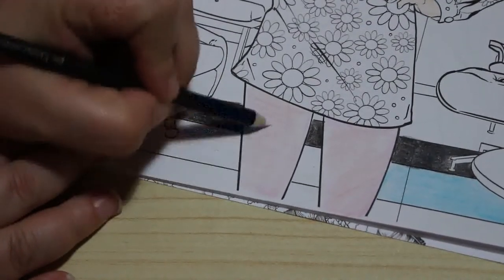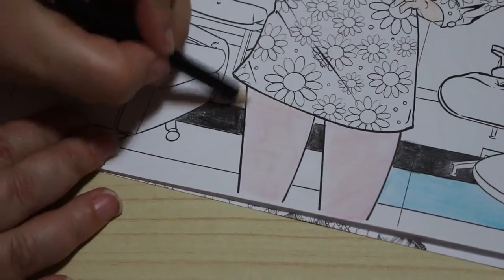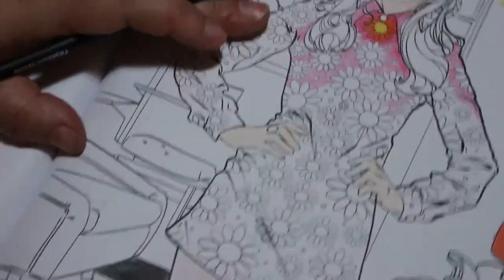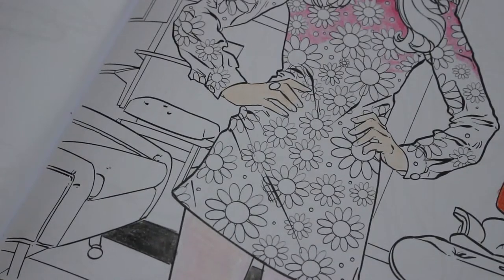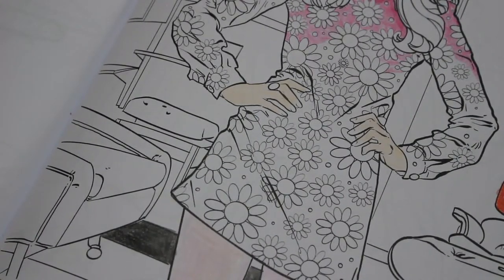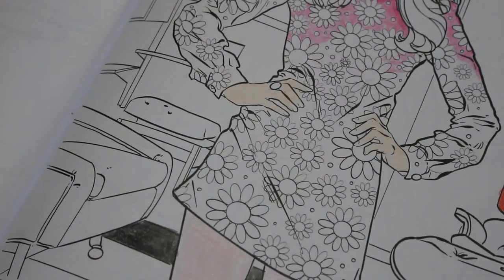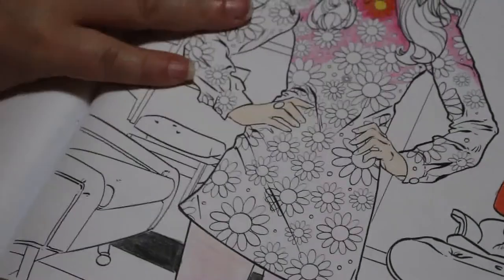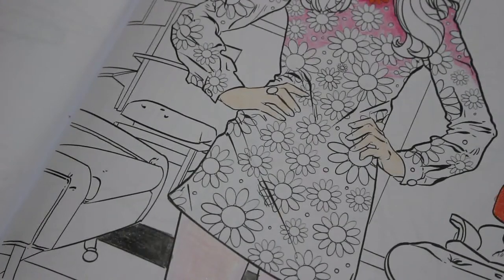I'm enjoying this one actually — more than I thought I would. I do like the 60s; I love the music, and some of the clothing. So what I'm going to do now is find her a hair colour. There's a cadmium yellow deep here — it's a really gorgeous orangey gold colour. And I'm going to use a lighter colour as well: Naples yellow. She's going to have two shades of yellow for her hair.